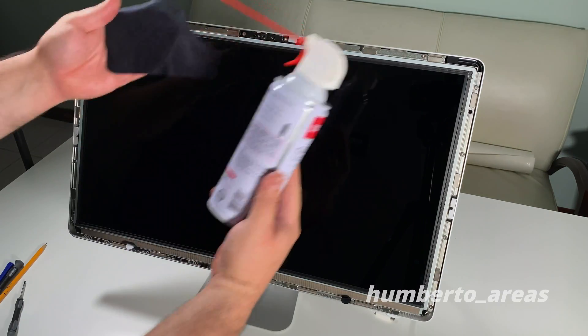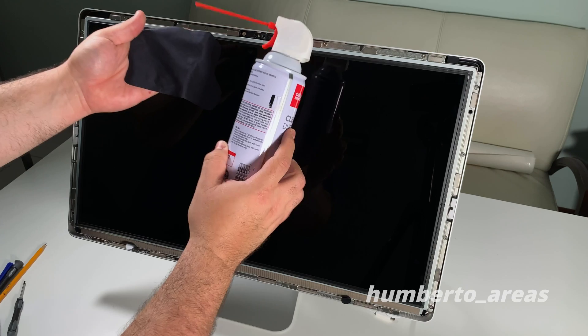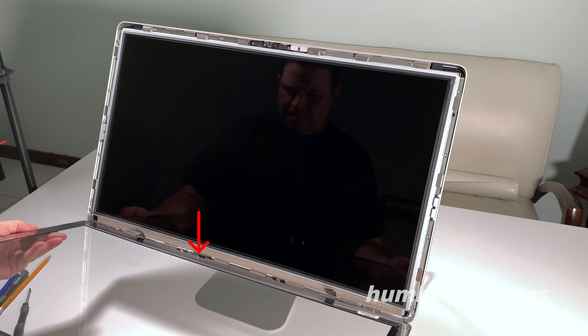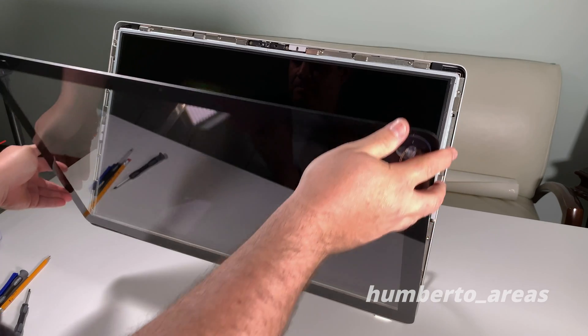If you have any compressed air and a lint-free cloth, go ahead and give it a wipe down before you put the silica glass back in place. The glass has a little notch towards the bottom that you can use as a guide.